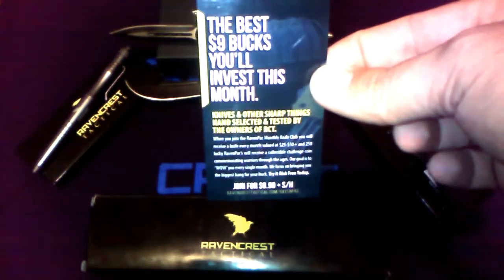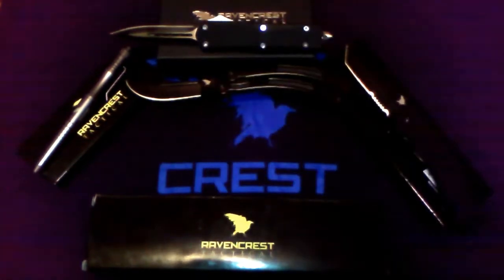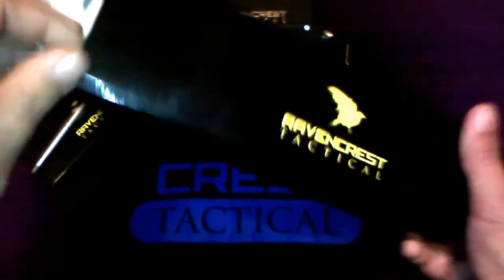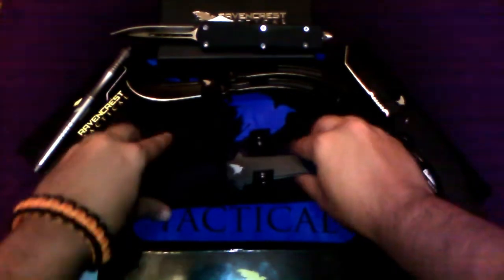All of their knives come with a lifetime warranty — no hassles, no fuss. Contact them and they'll take care of you. So let's take a look at April's knife. And this month's knives are a set of three, and these are throwing knives.